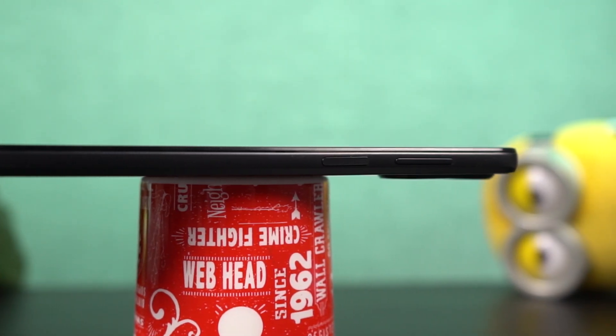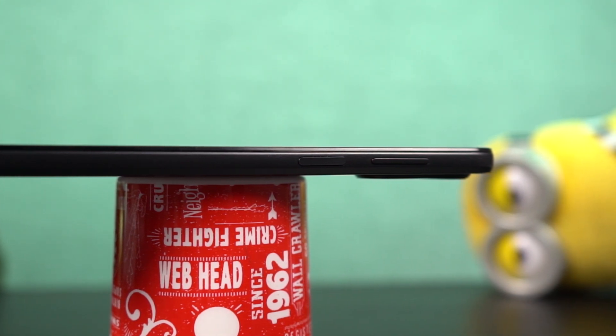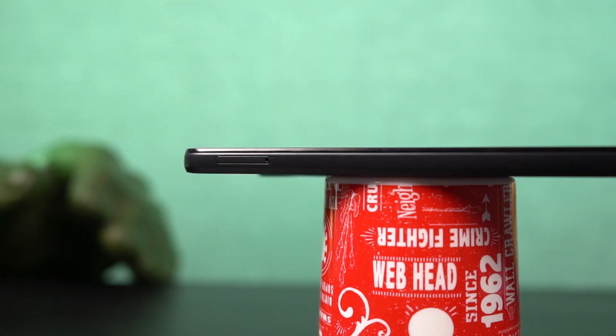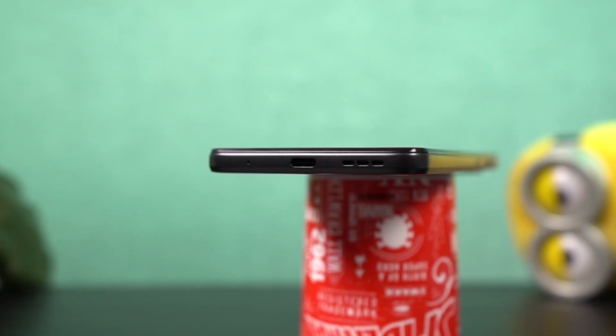On the right side, we have the power and volume buttons — the power button also acts as a fingerprint scanner. All the buttons are sufficiently elevated and have a nice tactile feel to them. At the top, there's just the audio jack. On the left side, we have the SIM card tray, housing 2 nano SIM slots along with a dedicated SD card slot.